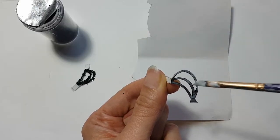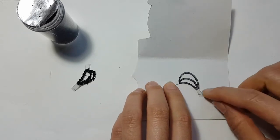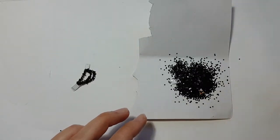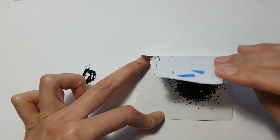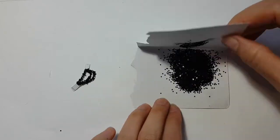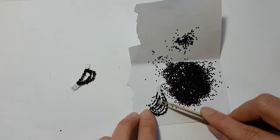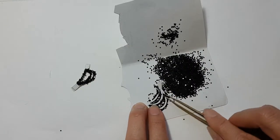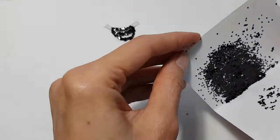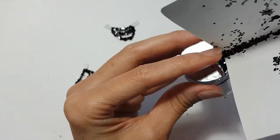Step 1: Put the glue evenly on the necklace patch. Step 2: Place the necklace patch on a piece of paper. Step 3: Sprinkle the glitter on the patch evenly. Step 4: Fold the paper in half and press the area with the patch underneath. Step 5: Open the paper, then take your tweezers to clean out the excess glitter from the back side of the patch. Step 6: Clean the edges of the patch too. Step 7: Finally, take the piece of paper and return the rest of the glitter back to the jar.